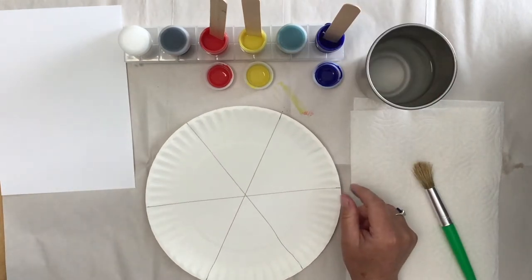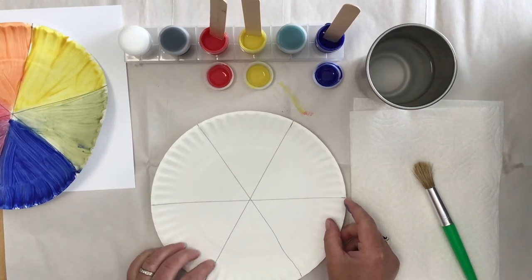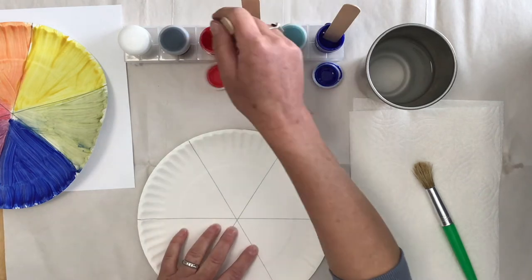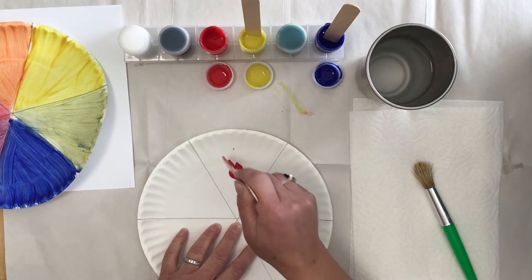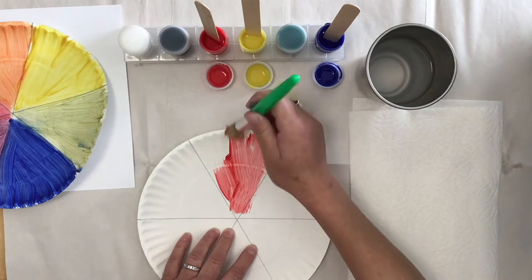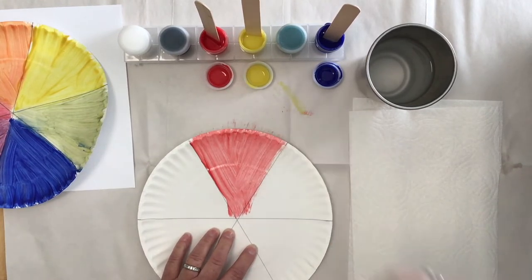We're going to make our color wheel and start by painting the primary colors. The color wheel goes like this. We're going to start with our red in this corner right here, and we're going to put one color in each triangle. We're going to put the color we're painting at the top, get our stick, scoop a little paint out, tap it to make a little blob of paint. Then we're going to take our clean brush and move the paint all through our triangle out to the edge. And there's our red.